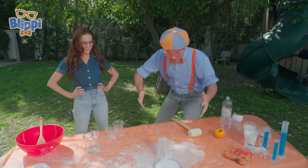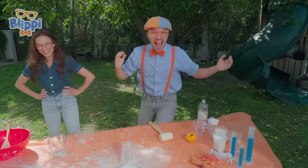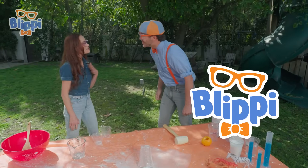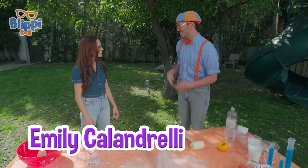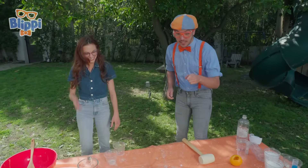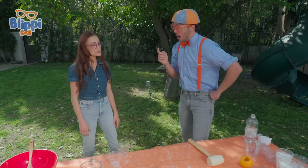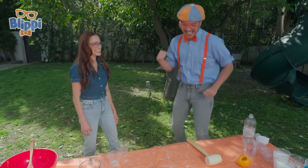Did you see that paint can shoot up like a rocket? Hi, I'm Blippi. What's your name? I'm Emily Calandrelli. Nice to meet you. That was an amazing experiment you did. Do you think you could teach us how to do it? I would love to. Awesome!